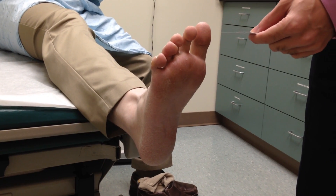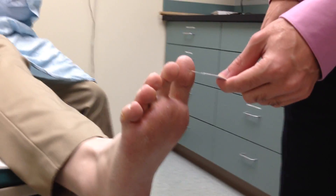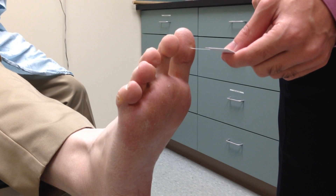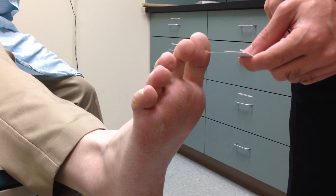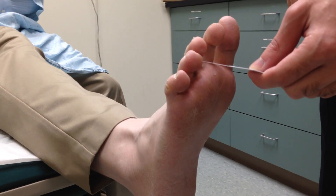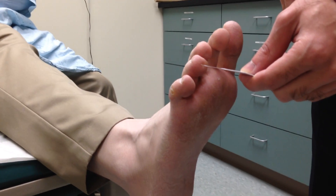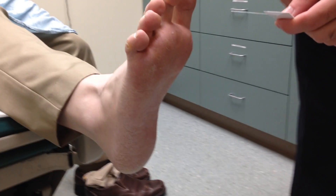We're going to begin by touching the bottom of the first great toe. With the patient's eyes closed, ask him, can you feel this? Yes. And then where am I pressing? The bottom of the first toe. Then I'll do this again on the bottom of the fourth toe. And I'll ask him again, can you feel this? Yes. And where is it? The bottom of the fourth toe.